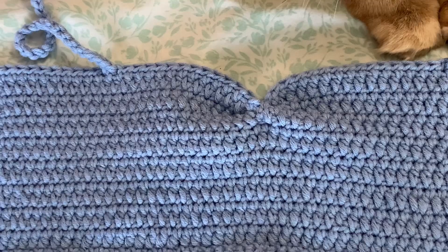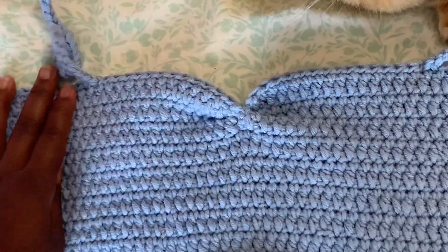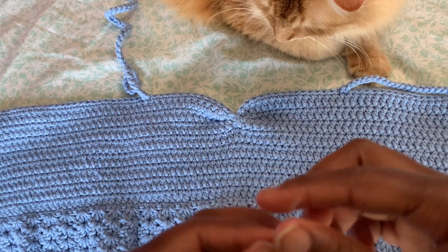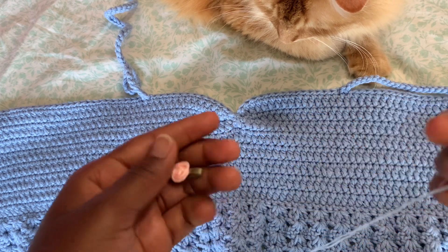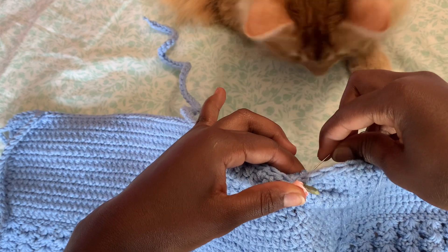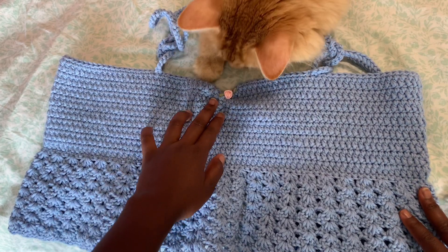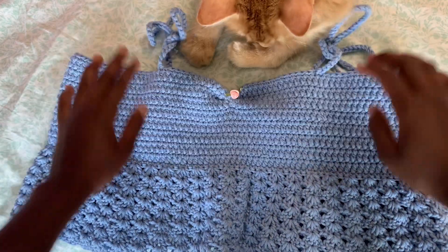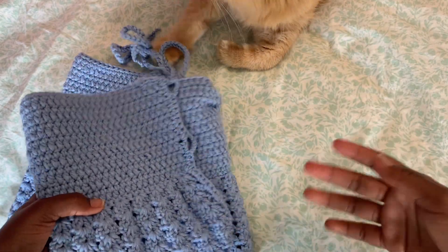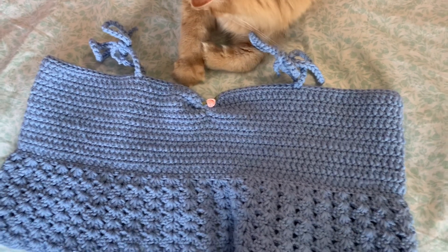This is what mine looks like — you're welcome to grab more pieces on both sides, that's fine too. Now we're going to sew our roses on. Use a small hand-sewing needle, place the rose right in the center of your top, and hand sew it on. This is what my top looks like after sewing the roses on — and that's pretty much the whole top! You can tie the two front straps together like a bow. Thank you so much for watching — I'll see you next time!